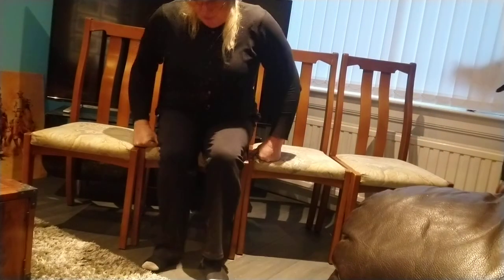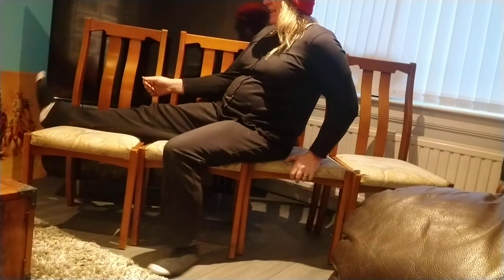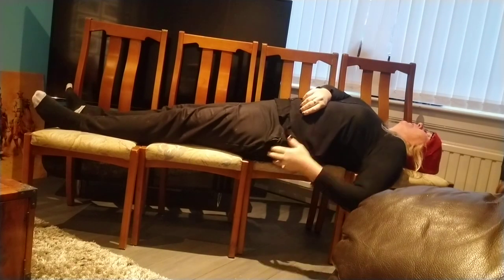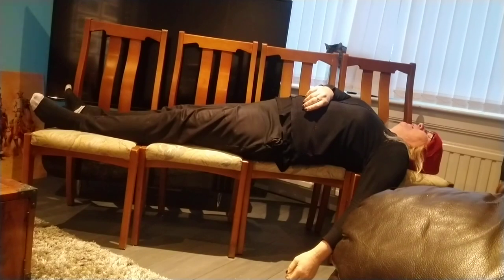You can sit down like this, or you can lie like this — like you can sleep. You just put a cushion on. Very, very comfortable.